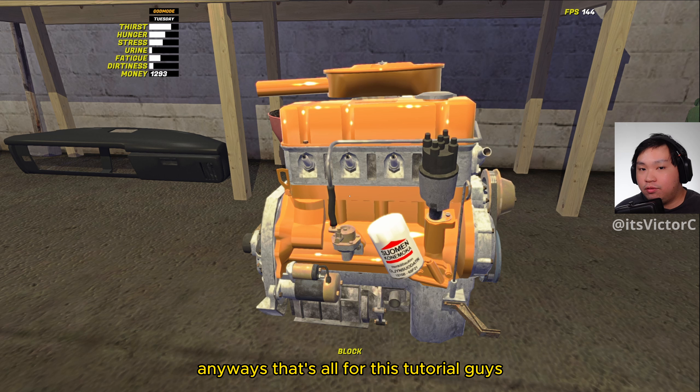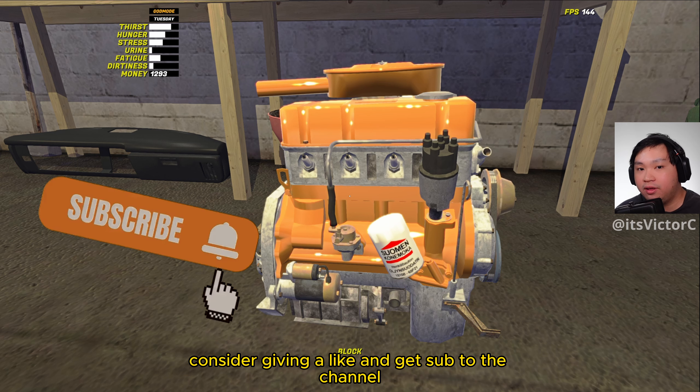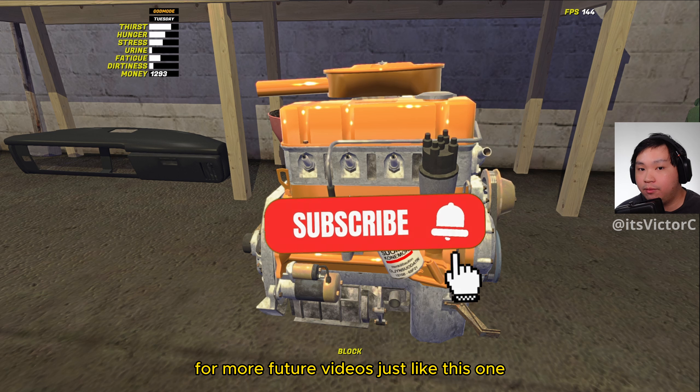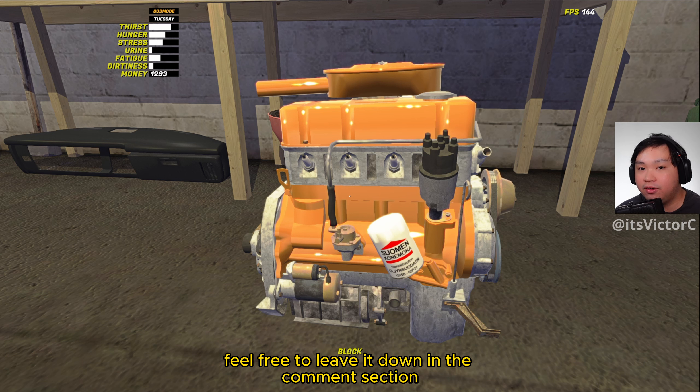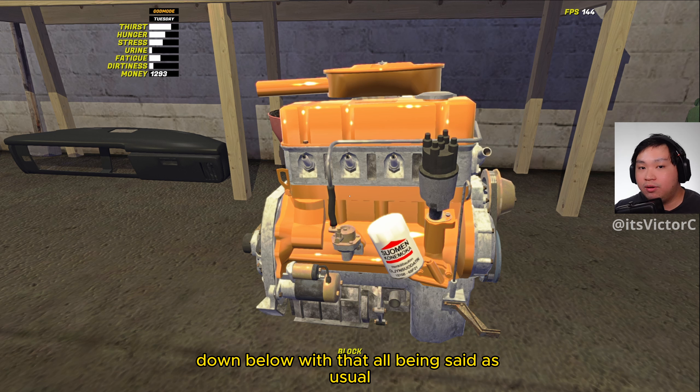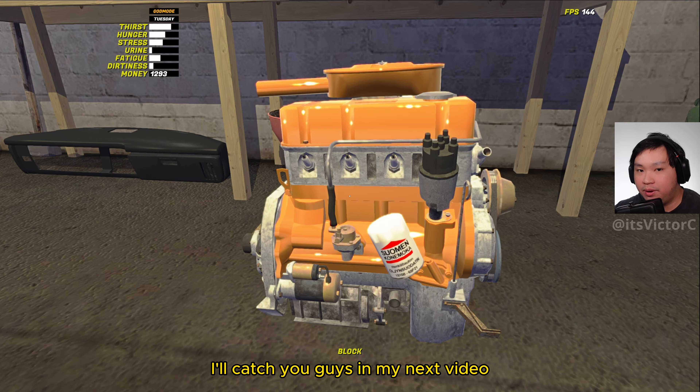Anyways, that's all for this tutorial guys. Thank you guys so much for watching. If you guys like the video, consider giving a like and subscribe to the channel for more future videos just like this one. And also if you have any suggestions or recommendations, feel free to leave them down in the comment section below. And with that all being said, as usual, my name is Victor signing off. I'll catch you guys in my next video.